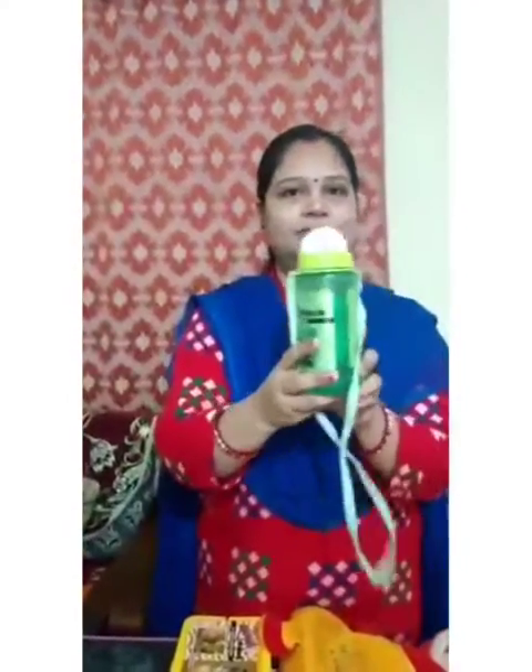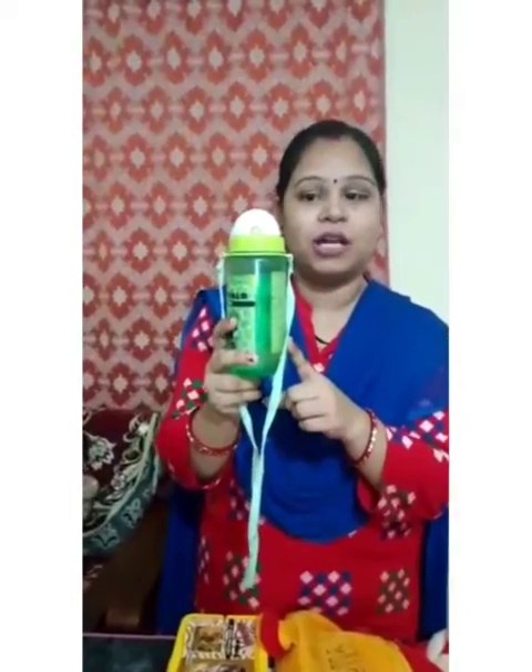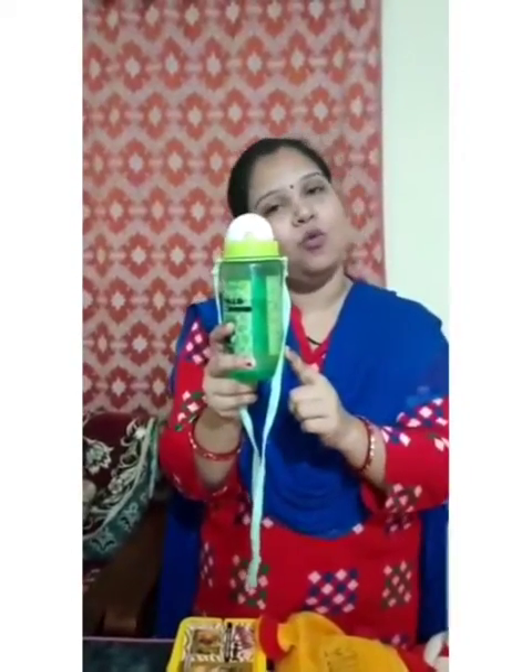Now children, one more time we will see. This is a lunch box. This is a pencil box. And what do you keep inside your pencil box? Pencil. What is this? This is a pencil. And what do you do with your pencil? You write. Now tell me, what is this? This is wax crayons. What is this? This is a water bottle. And what is inside the bottle? Water.